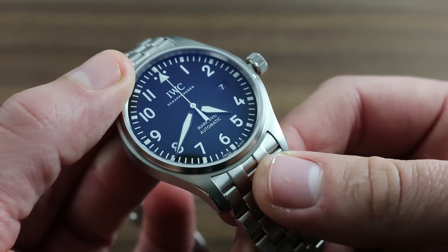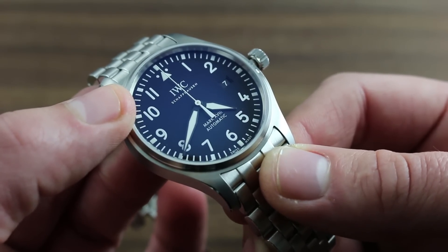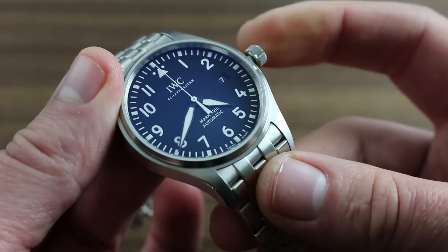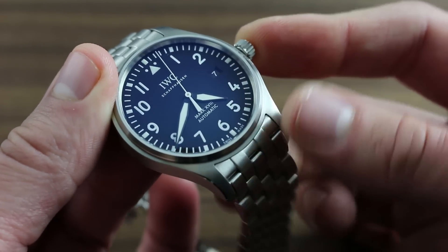Now you've hacked the balance, stopped the seconds, and the watch can be precisely synchronized to an accurate reference time such as an atomic or radio clock. When you push the crown back in, the balance resumes its beat.